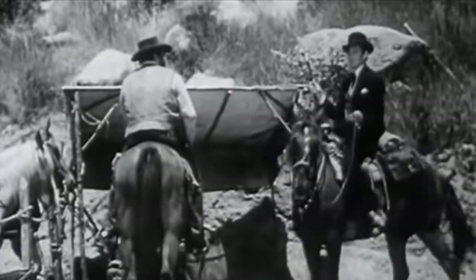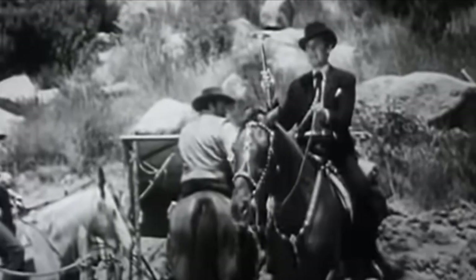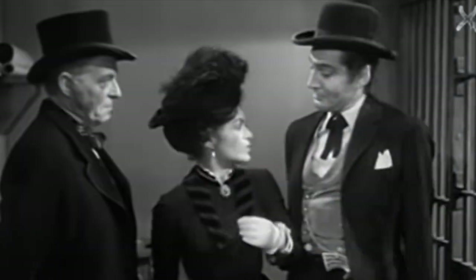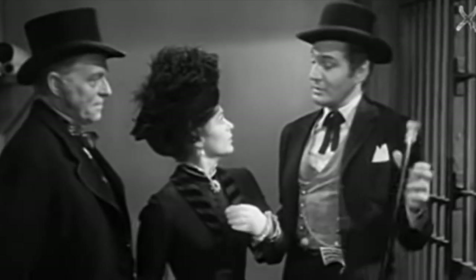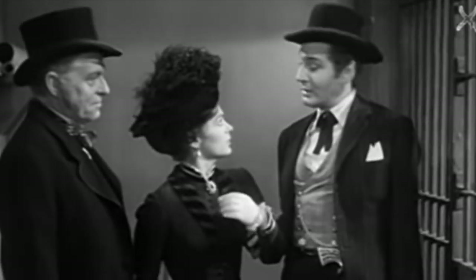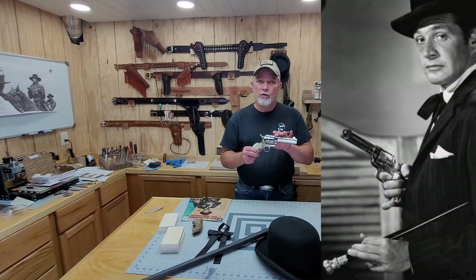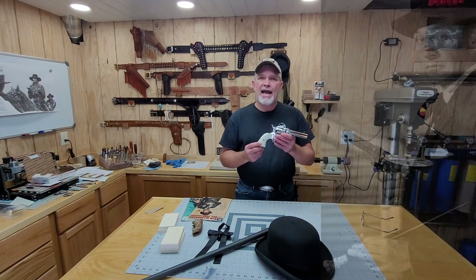Now it's kind of a takeoff from the actual Bat Masterson, but this one is a little fancier, a little snazzier — a different romanticized western version of it. He dressed pretty snazzy and he carried an 1873 single action army with a four and three quarter inch barrel, nickel plated, but his had stag grips on it.